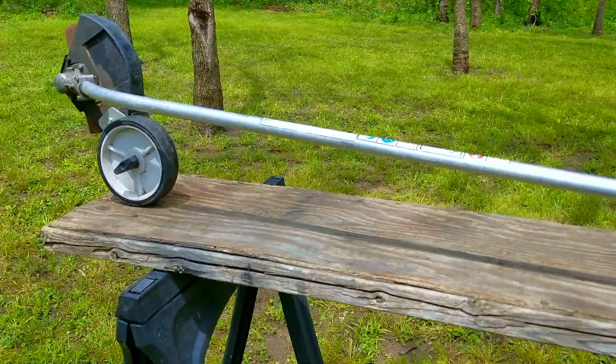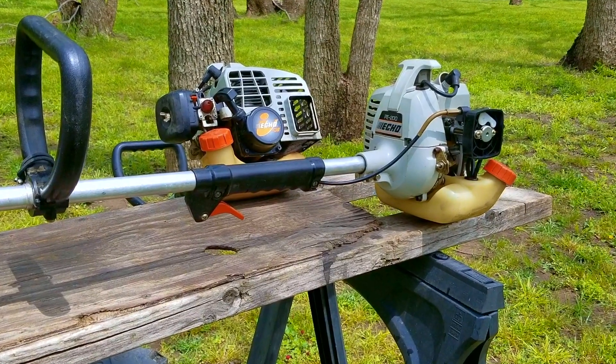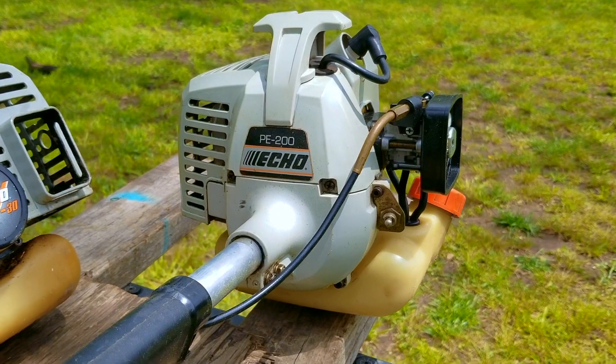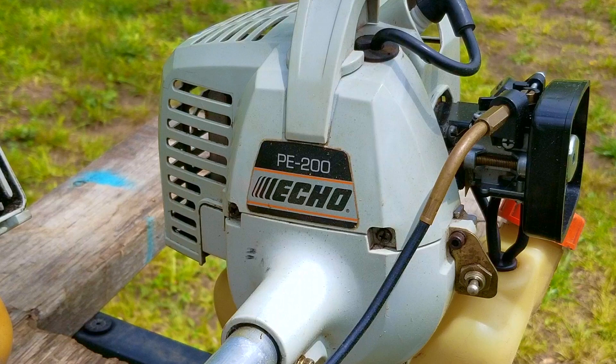I was contacted by a friend who said they wanted an edger, but not one of the big ones. Instead, they wanted a stick edger. I went through my storage and found this one sitting in the corner, but it was missing a few parts.